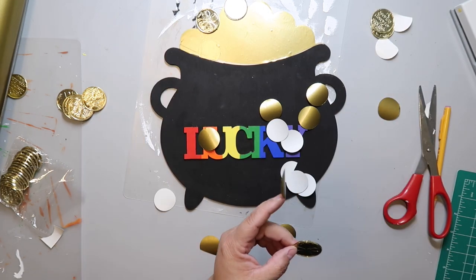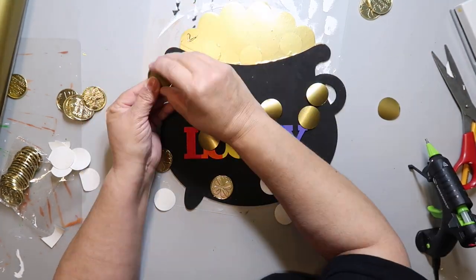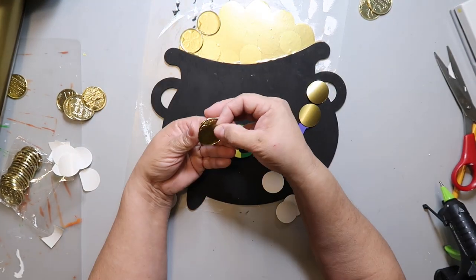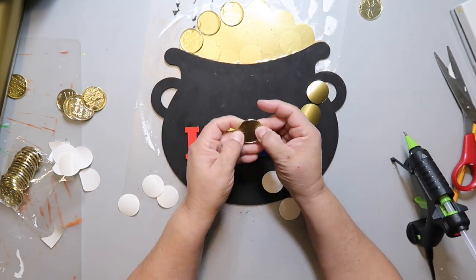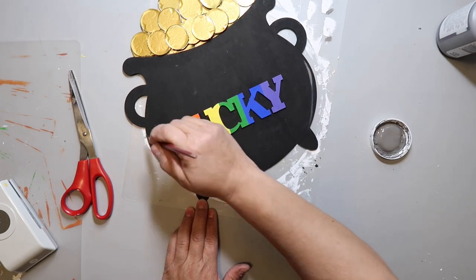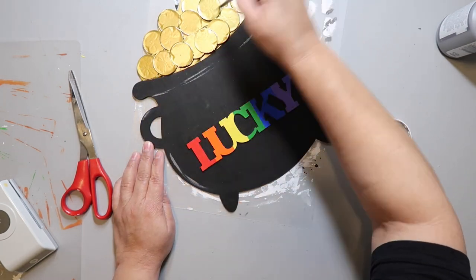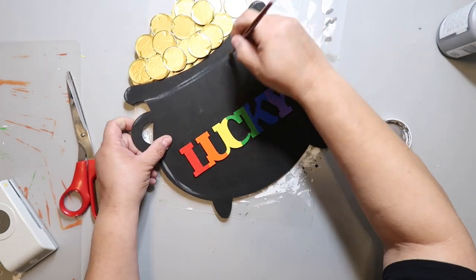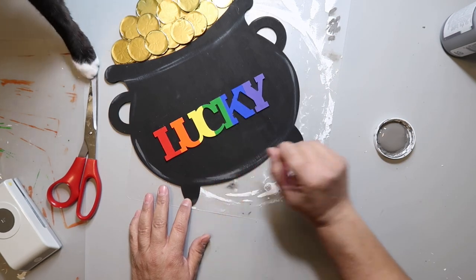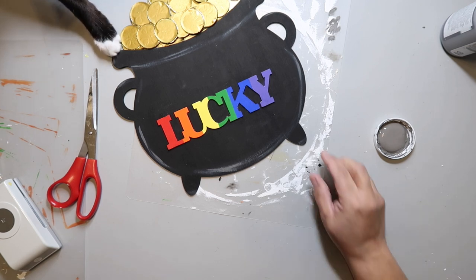I add some coins just to give dimension behind, then I'm adding the gold vinyl to the top of those coins and hot gluing them down, layering and stacking until it looks good. I thought the cauldron, or pot, looked a little plain, so I'm taking some paint — I think it's the color Elephant — and just dry brushing it around to give it some dimension and character. My cat Socks is trying to grab something, but I just had to leave that in — he cracks me up.